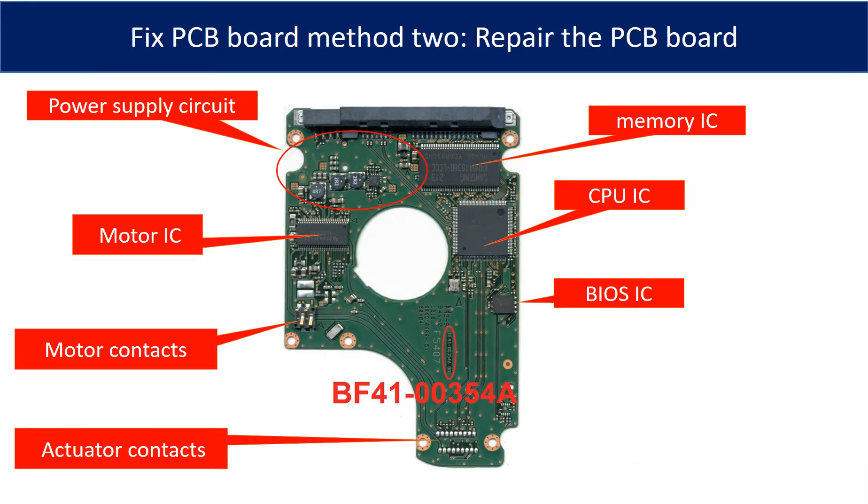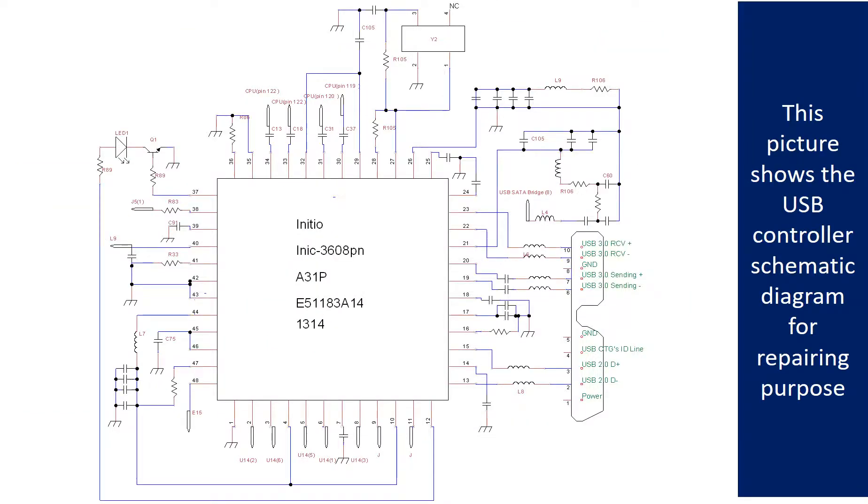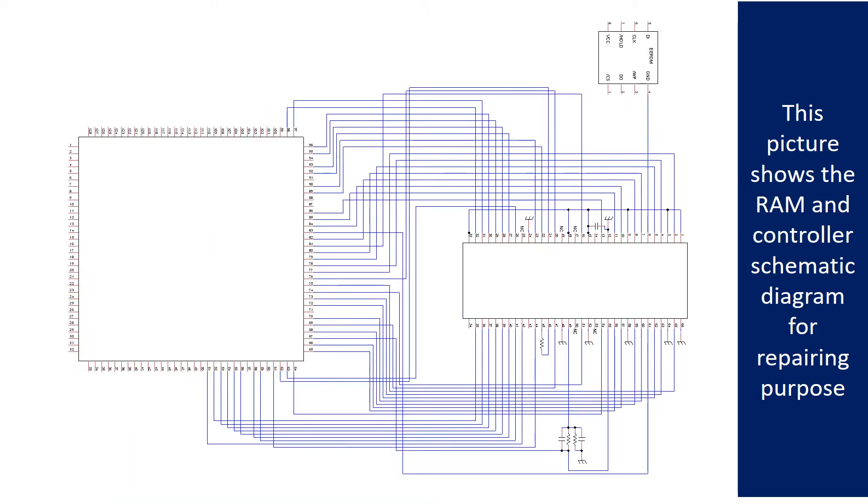This picture shows the basic components and their functions on the PCB board. You may use this picture as a reference to fix the PCB board. The most vulnerable parts on the PCB board are the power supply circuit and motor IC. This picture shows the motor driver chip schematic diagram for repairing purposes. This picture shows the RAM and the controller schematic diagram for repairing purposes.